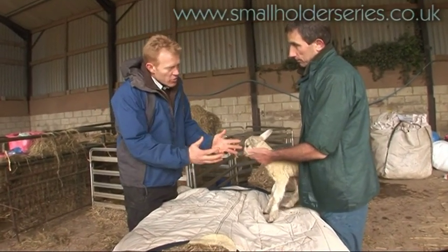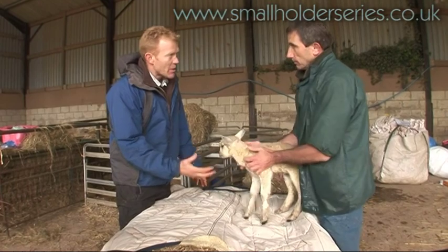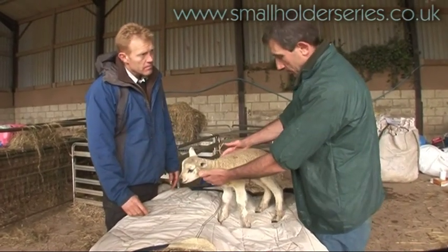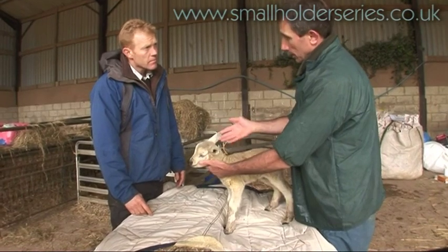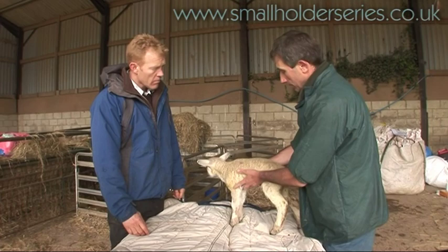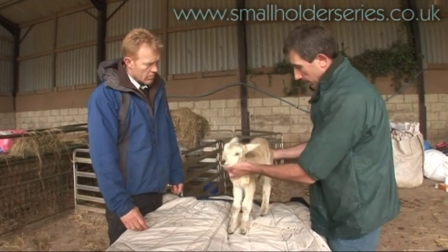A freshly born lamb — what are the sort of things that as a shepherd we should be looking for? We are first of all looking to see that the lamb is bright, alert, conscious, can see us, can move away from us. As you can see, this lamb can.